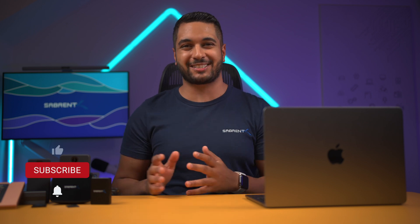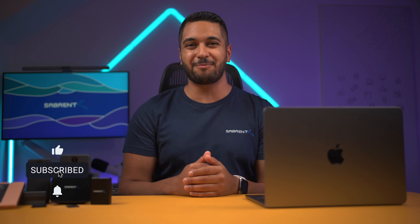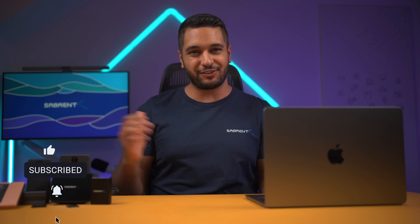Hello everyone, my name's Mike and here at Sabrent we love to make and talk tech. So if that's what you're into, then make sure to hit that subscribe button and notification bell so you can stay updated with all our future videos.